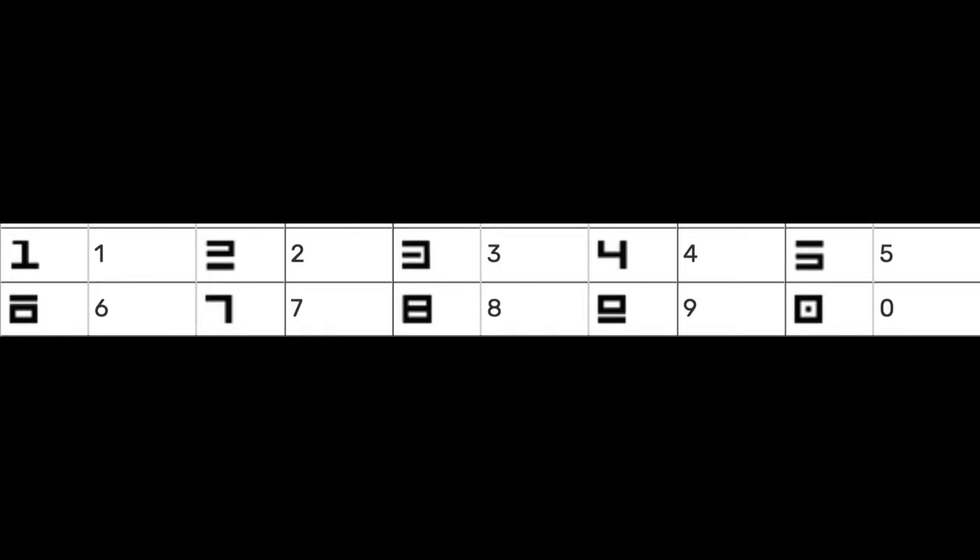Aurebesh numbers do exist in Star Wars. They're not used as frequently and look a lot closer to regular numbers than Aurebesh letters do — they just kind of look like regular numbers but in a specialized font. It's unfortunate to see that while this is an amazing Easter egg on Mater, they didn't apply it to the numbers as well.